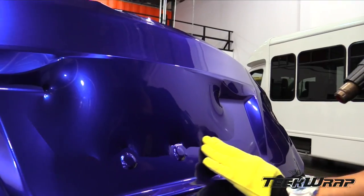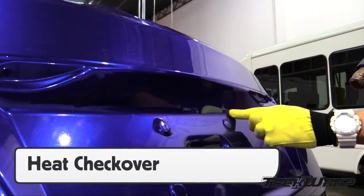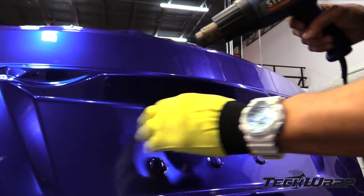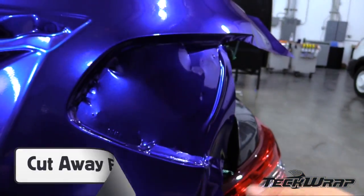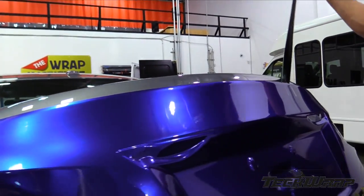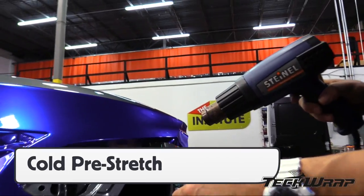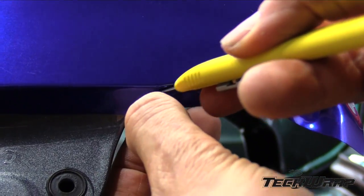Add more heat when necessary. Be sure to apply firm pressure, and when done, go over the entire area with the heat gun to check for bubbles. With the main surface area applied, cut away the excess film. Always pull away from the area that is stained. For corners, use the cold pre-stretch technique by heating and shrinking the corners and focusing on this first.